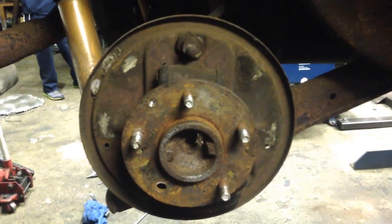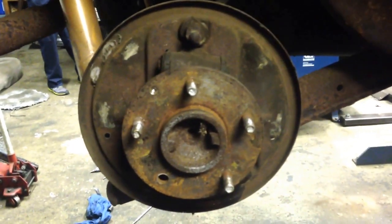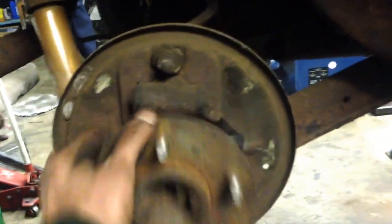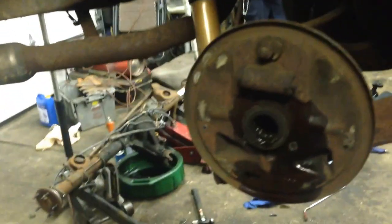First of all, take the C-clips off, eliminate all the brakes, and I'm going to trash them. Next, the C-clips out, pull the axle out.